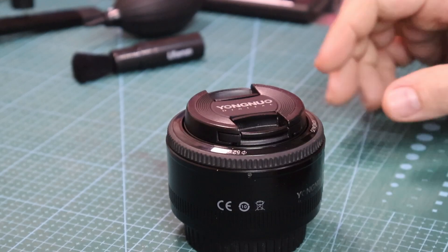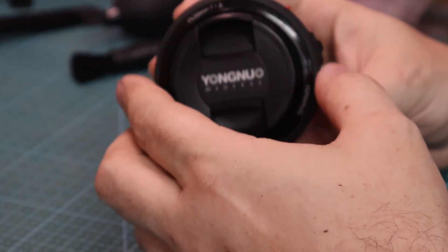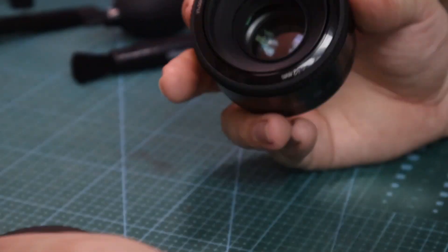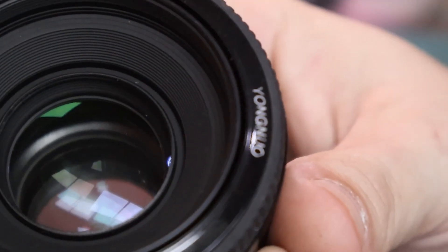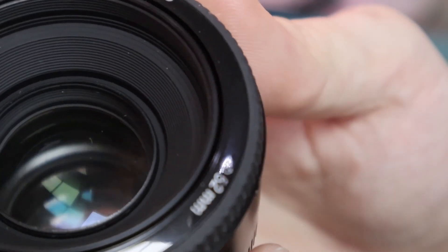Howdy everyone! In this video I will disassemble this Yongnuo 50mm F1.8 Canon lens, because I found out there are some dust particles inside of the front element.